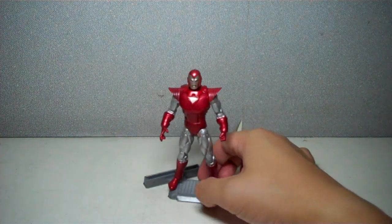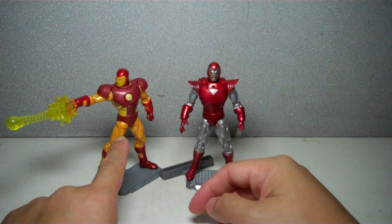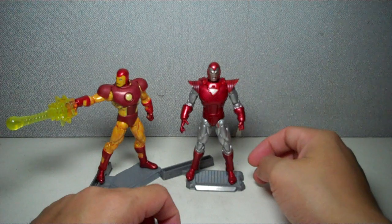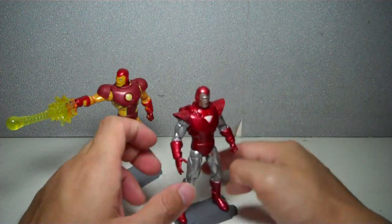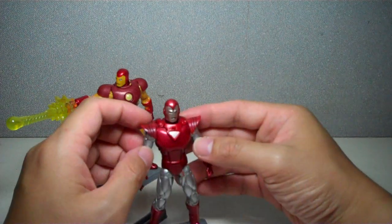And it's pretty cool, actually. Between the two, I'm beginning to like this one more than this one, but I still have a lot of love for this figure. It's just that this one really captures the whole essence of the Silver Centurion. It's not the best armor, I think, but back in the day, this was one of the classic armors that a lot of fans really remember.